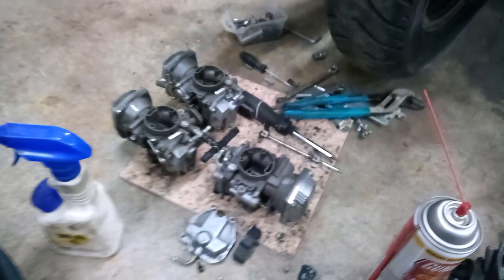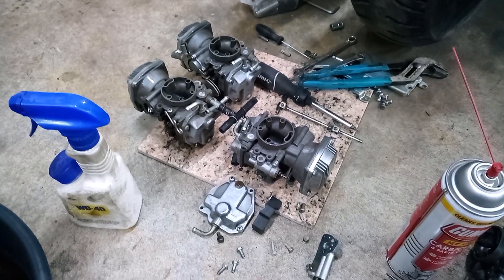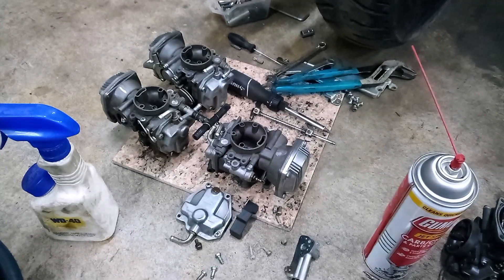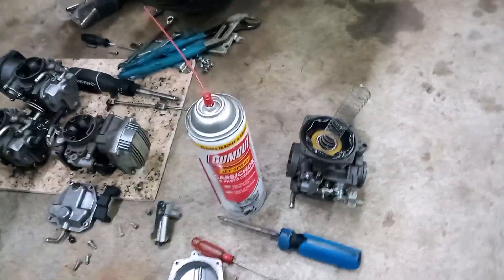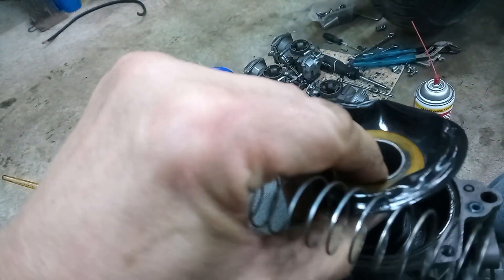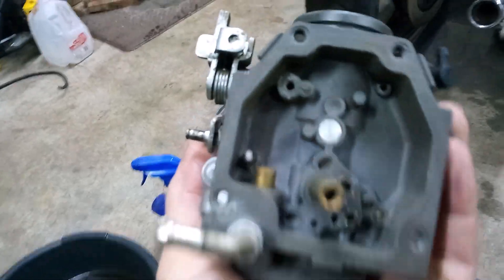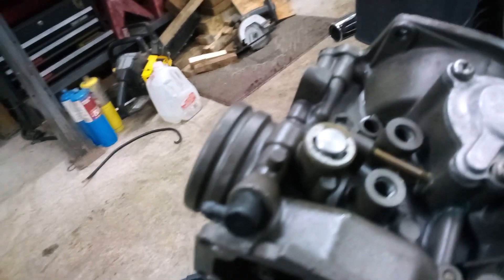I got the carbs off in the meantime — taking those apart right now, got two of them redone. It looked like the pilot jets were clogged up, but actually they didn't look all that bad. Somebody else had already been in here and probably rebuilt them once or twice — a lot of the screws are all messed up. I'm basically just cleaning them all up, blowing carb cleaner through them, cleaning the passages inside and out, making sure all the passages are passing liquid through them.